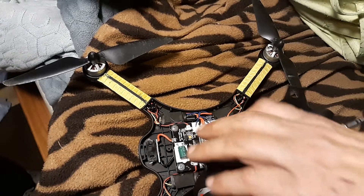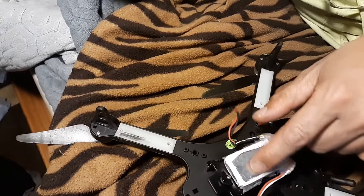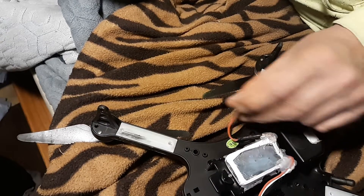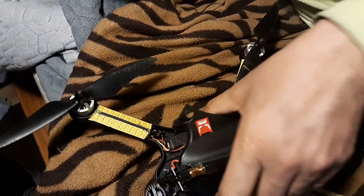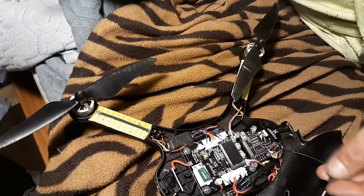Right now it shows the voltage of the 2S battery. The battery goes on the bottom right here — it sits right there to charge. Then this right here plugs in — boom, I got power. Don't plug it in now because the antenna isn't attached.